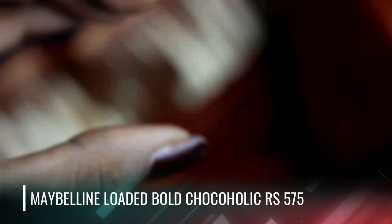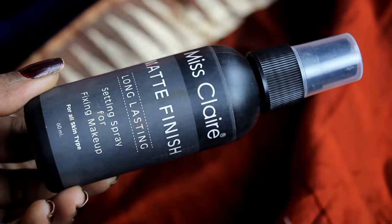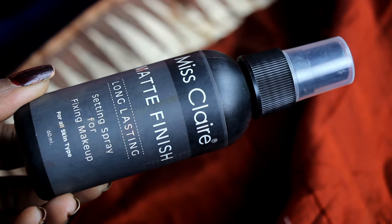For lips I will use a very universal shade, one of my favorites called Chocoholic — a pretty rustic terracotta brown color. I'll apply it all over my lips; it is a very long-lasting lipstick. Moving on to my setting spray, I have used Miss Claire's Matte Finish Makeup Fixer. It is a long-lasting, affordable makeup fixer at around 550 rupees, available on Nykaa.